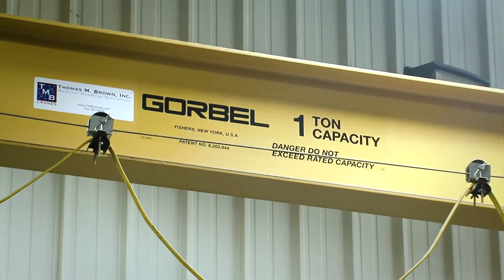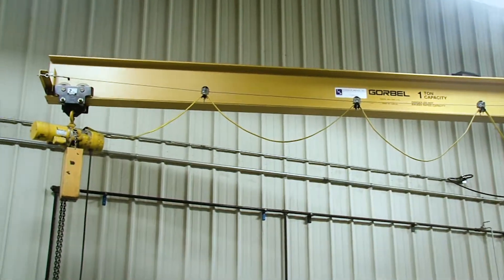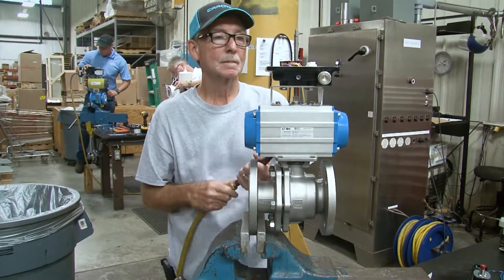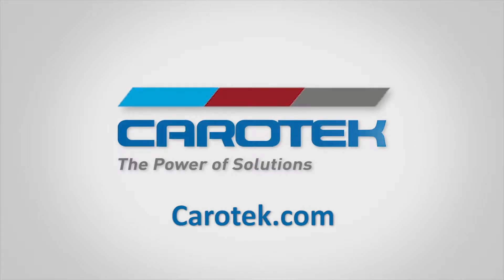Our one-ton crane easily handles larger valves and actuator assemblies. Assembly drawings, actuator sizing proofs, and data sheets are available on request. For more information and quotes, contact us at carotec.com.